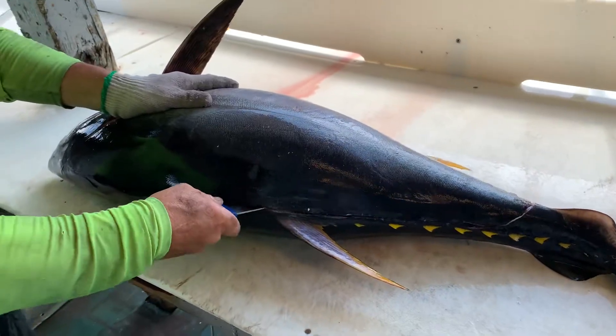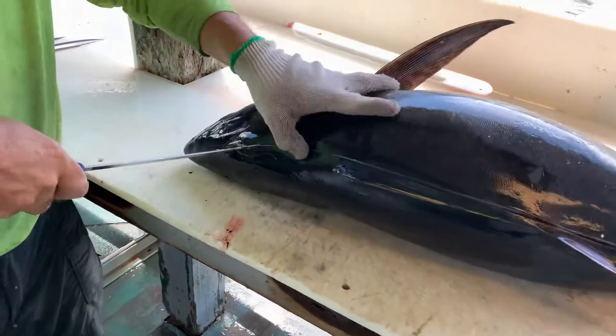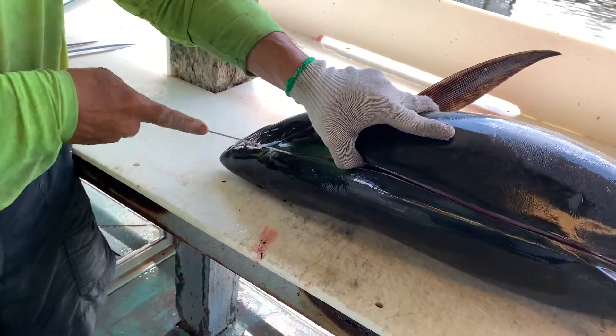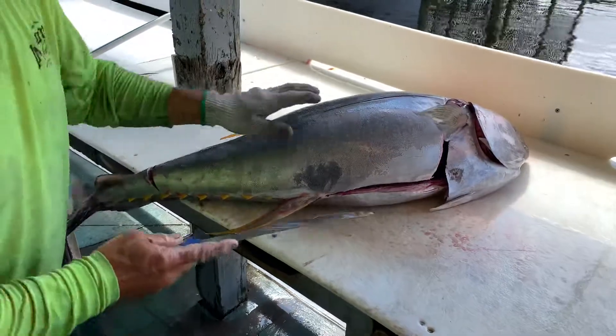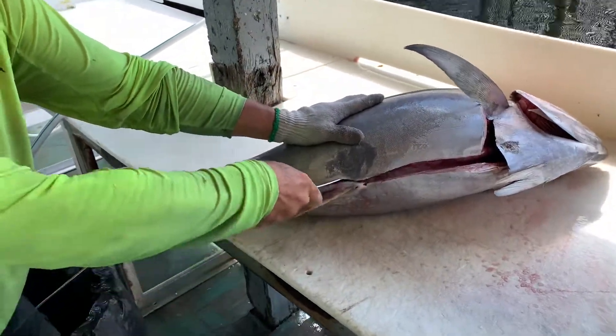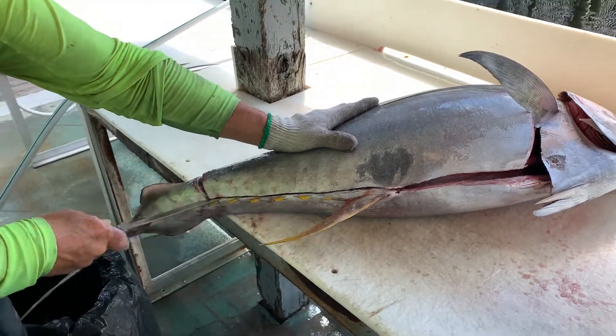How deep are you going there, Reuben? I'm going all the way to the backbone, laying that knife right on the ribs there. Got him cut that away. Now we turn him around, go to the other side. You can feel the bones in there. Drag that down.